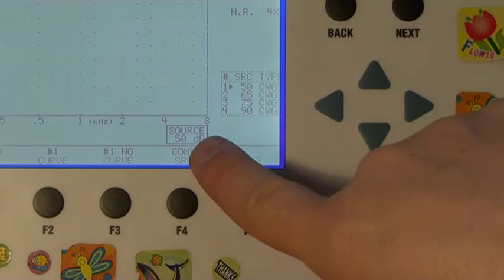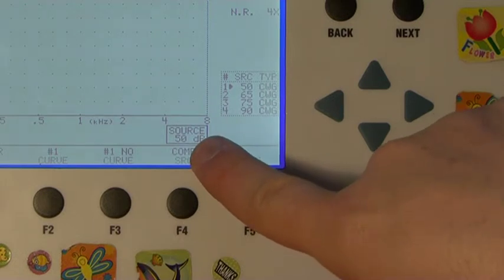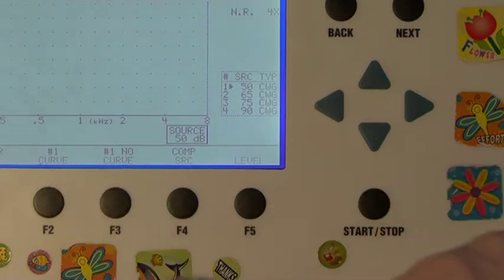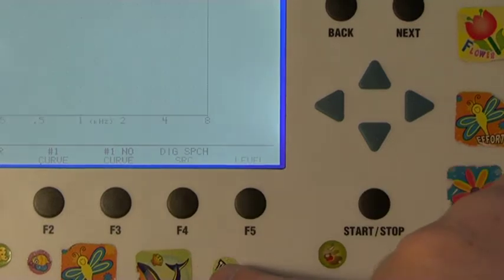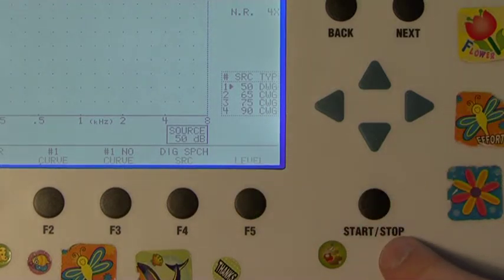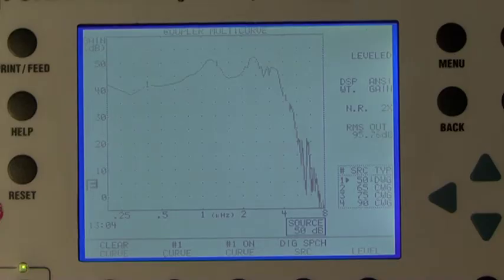The initial source should be 50 dB. If not, press the Up and Down arrow keys to adjust the level as necessary. Above the F2 button on the screen should read Curve 1. If not, press F2 repeatedly until Curve 1 is shown. Press the Start-Stop button to start the first response curve. A response curve should be displayed in real time and you should allow a few seconds for the curve to become stable.